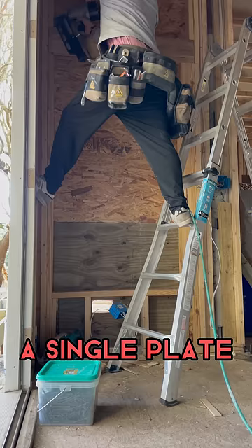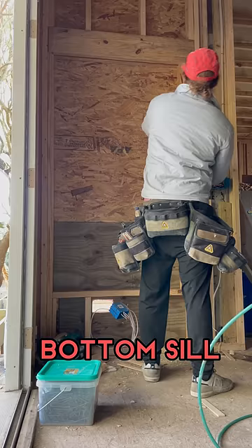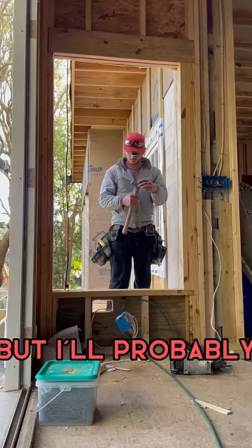Now we'll do a single plate for the bottom sill and then I'm gonna go ahead and use the sawzall to cut the opening for the plywood. I see a lot of people have made the switch to doing that with the router — I haven't yet, but I'll probably try that in the future.